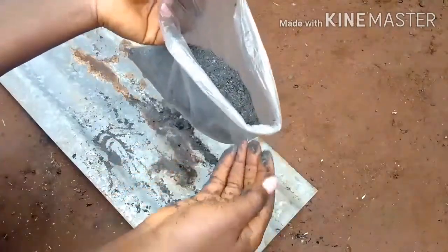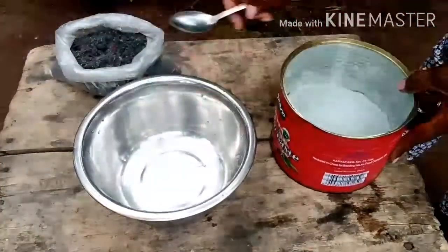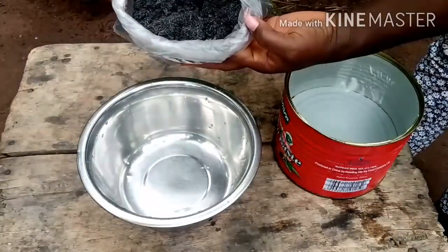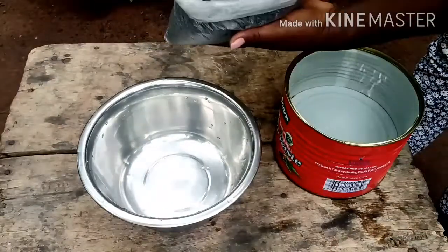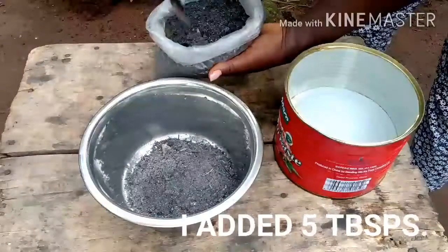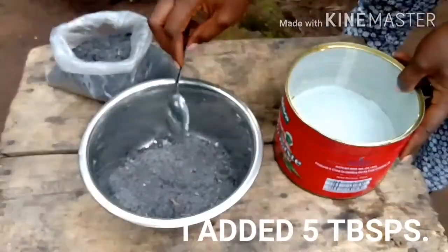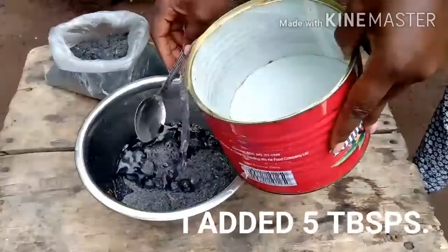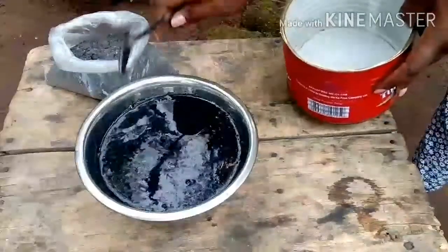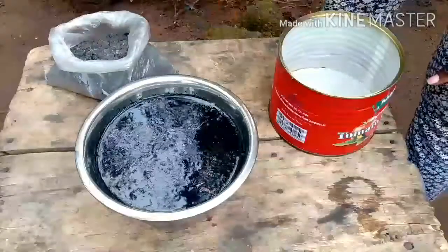Now I'm going to show you how to prepare the liquid — the 'ungo.' Here is the ash. We are going to put a reasonable quantity in this bowl, then we'll add some water to it. Give it a stir, and then we're going to allow this to settle for about five minutes to an hour before we come back and sieve it.